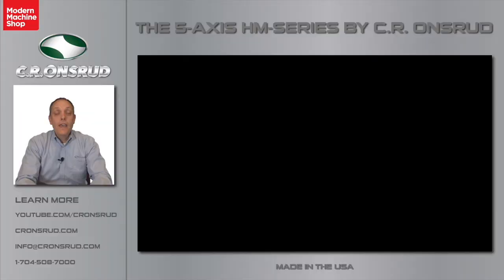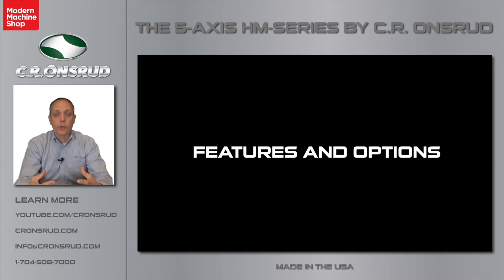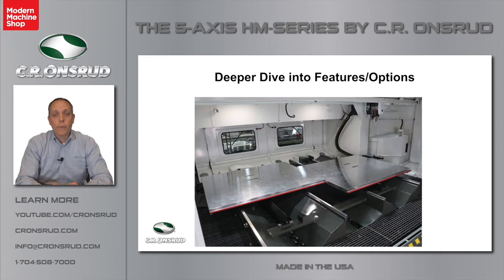Now that you've seen an overview of the HM Series, let's take a little bit of time to dive deeper into some of the features and options available on this machine and how CR Onsrud can work with you to tailor the best machine solution for your company. Let's start by talking about the tables. With the twin table design, you can use the two 6-foot by 6-foot tables independently, allowing you to machine completely different parts on each table, or use one table for Op 1 and the other for Op 2, preventing the need to change out any fixtures. You can always lock the tables together and use this machine as a large 6-foot by 12-foot table.